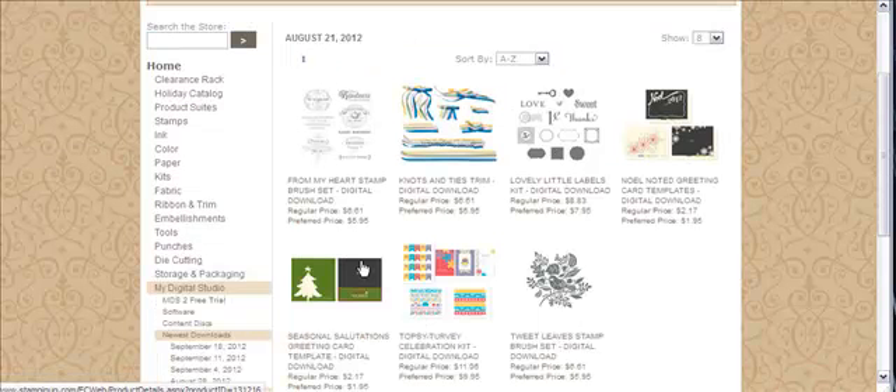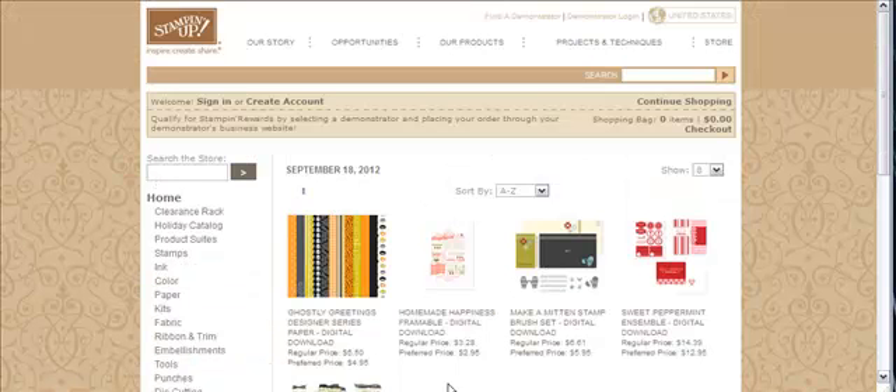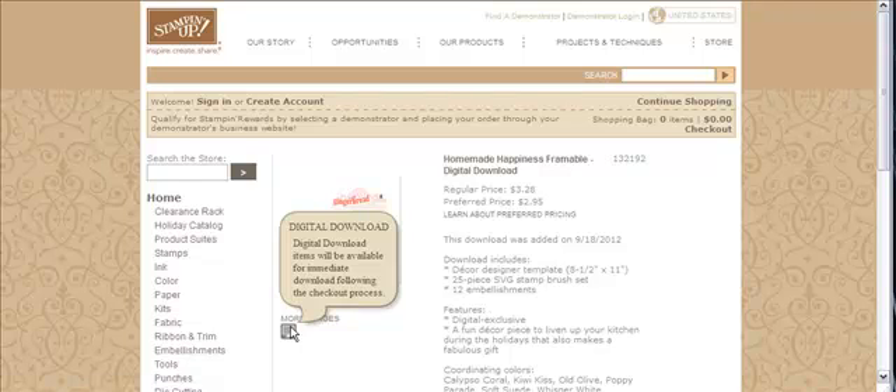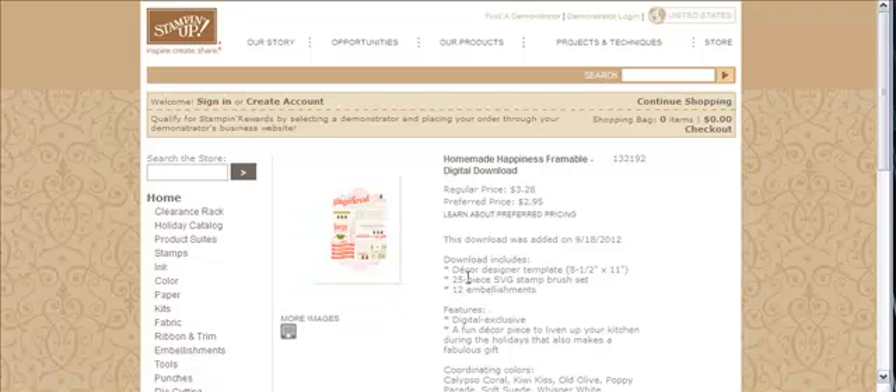Let's go to one I noticed out here — let me go to September 18th. This one, Homemade Happiness Framable. You'll notice it doesn't say anything over here in the corner about it being an SVG file, but if you go under the description, it does tell you it has a 25-piece SVG stamp brush set.